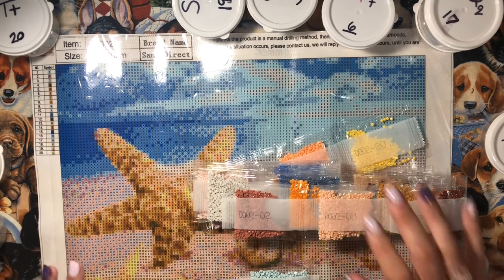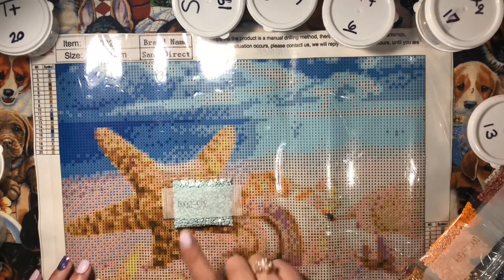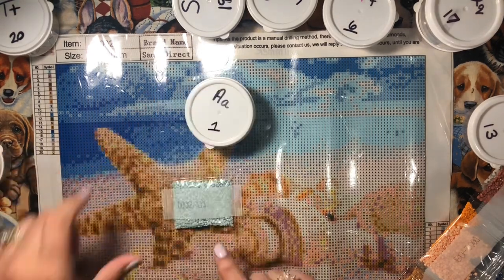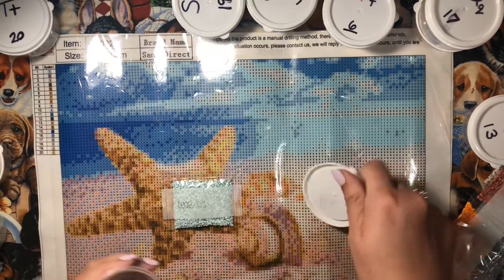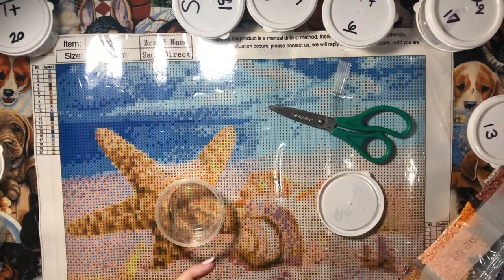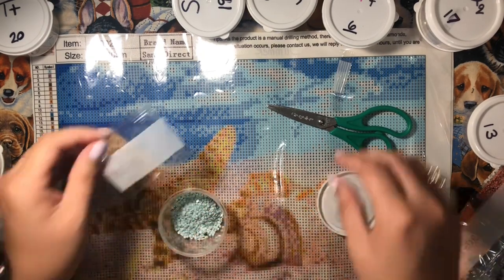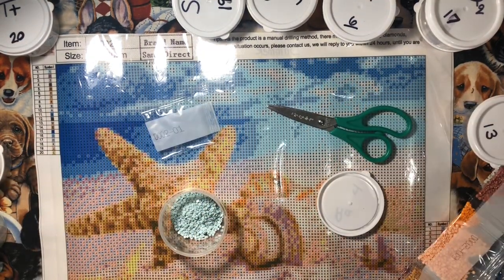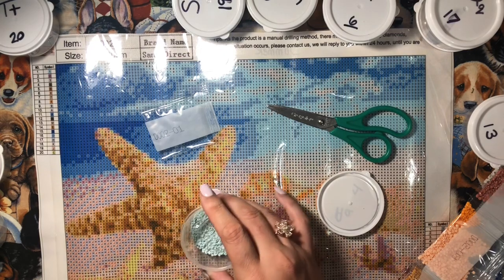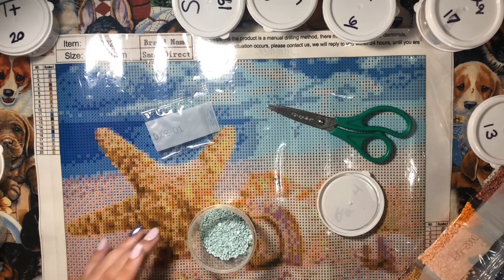I'm going to get my little pots ready and get the beads dumped, then we'll start our diamond painting. I'm just going to start with number one. Also, besides my Nanny still being in the hospital, about three or four weeks ago my husband lost his job.